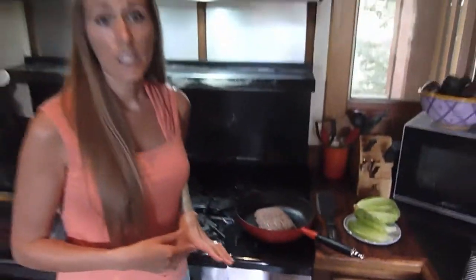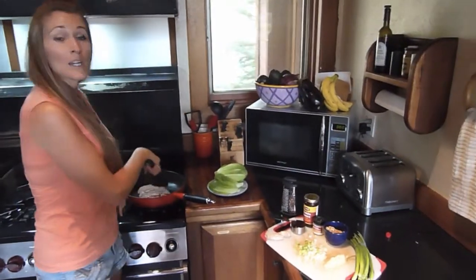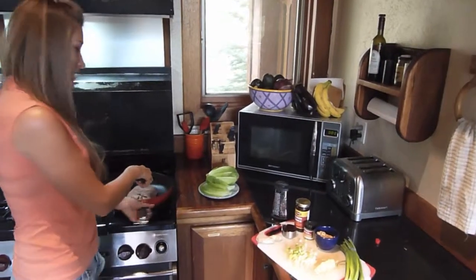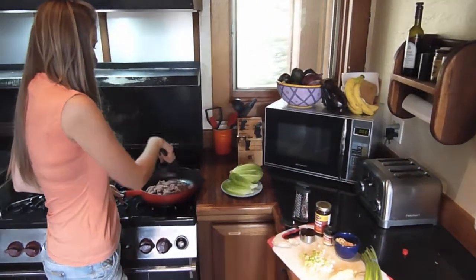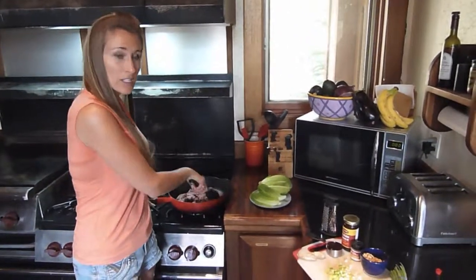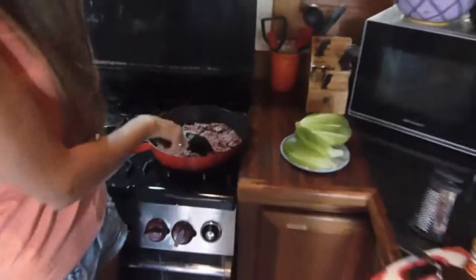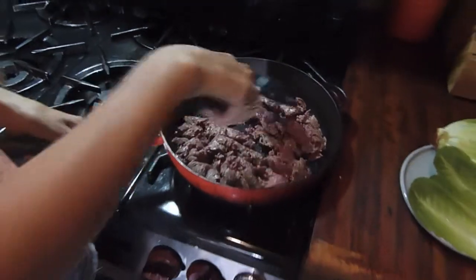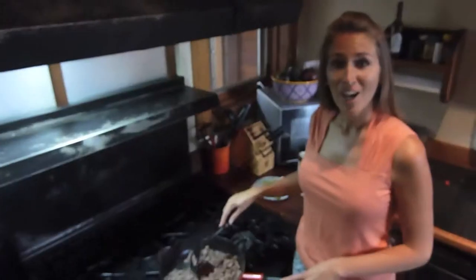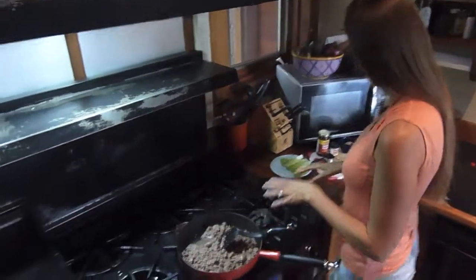I have 90% lean ground beef here, totally organic, which we love. We're going to go ahead and sear up our meat and you want it to be really ground up well, so chop it up. Once the meat is cooked, you can see it's all ground and cooked.